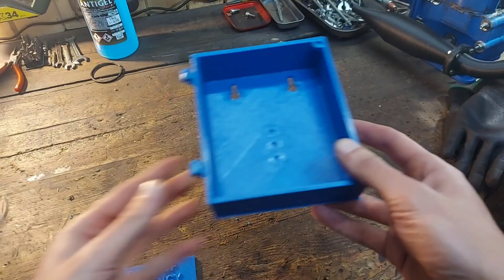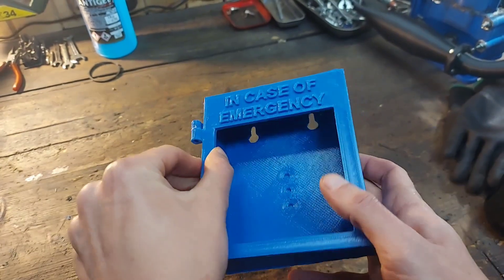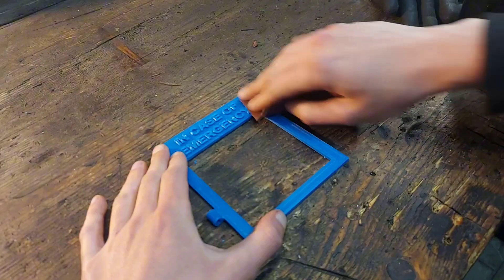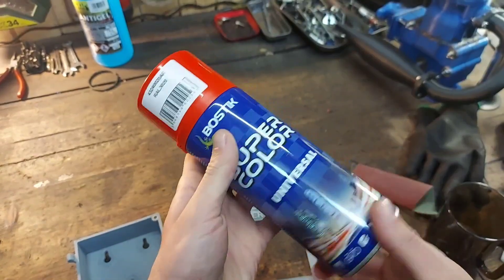Anyway, I got everything printed with a 0.4 nozzle for better print quality, and after some test fitting I got everything prepped for painting. After a couple of layers of primer we are ready to apply this traffic red paint.